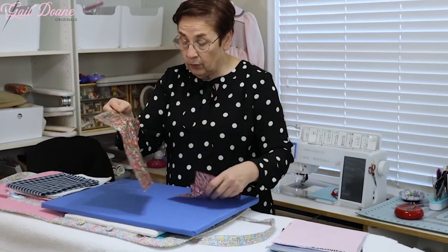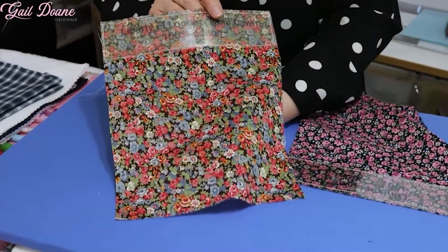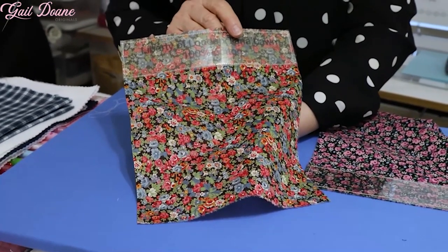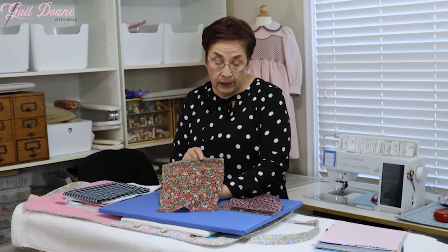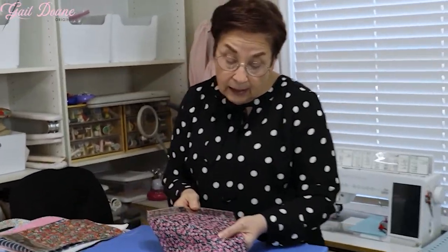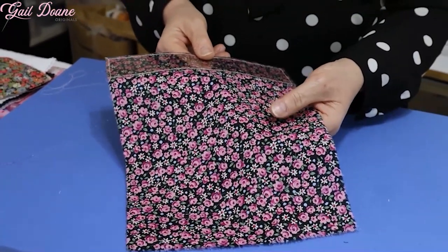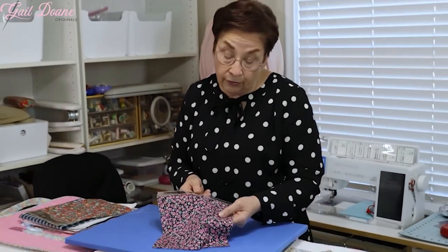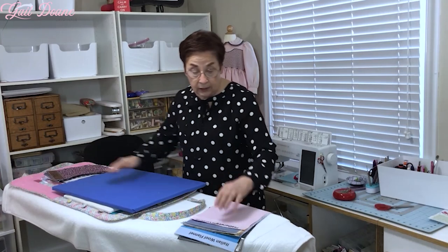My all-time favorite fabric without question would be a piece of Liberty of London in one of their classic little floral prints. Pricey to be sure, but there's just nothing else that feels or has the design detail that a piece of Liberty does. But there are some domestic lawns, some copycat lawns — this is an older piece, but there are lots of nice ones on the market right now that are about a half to a third the price of the Liberty and are a pretty good substitute if you're not in the market for a Liberty price point.